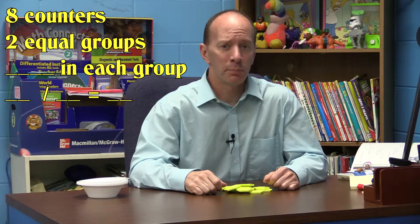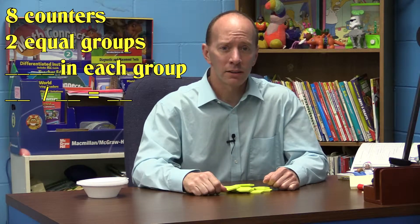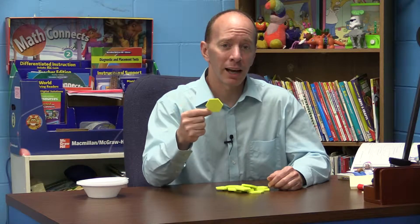Our first mission of the day is we need to take eight counters and put them into two equal parts. First of all, what is a counter? A counter is anything that you can count — you can use paper clips, blocks. I'm using these foam hexagons. So let's get started.